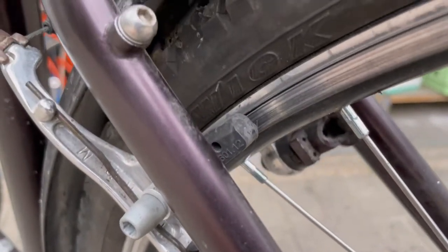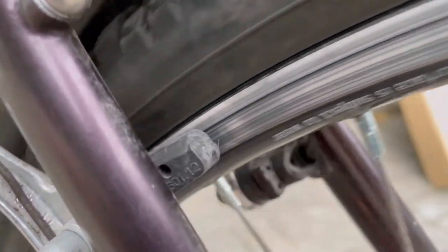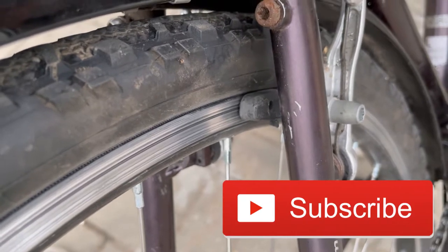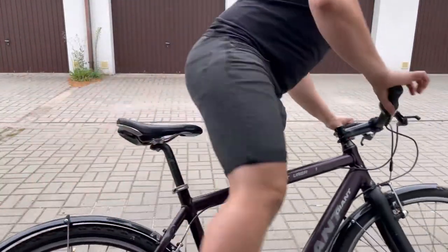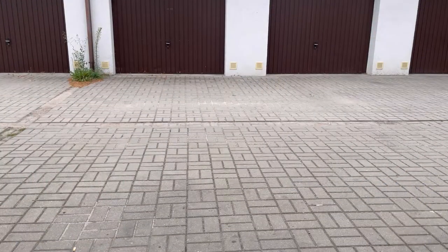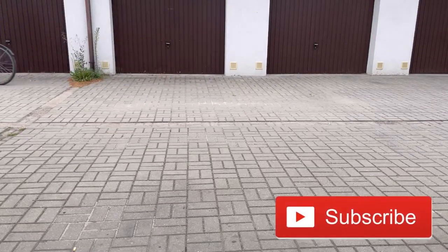What's up, Lunar Bikes here! If your V brakes are working poorly, then this is quite a simple and not expensive method. They do not have good braking power.